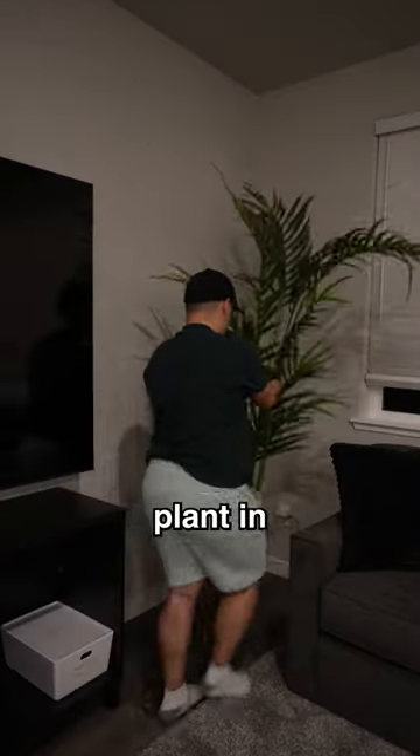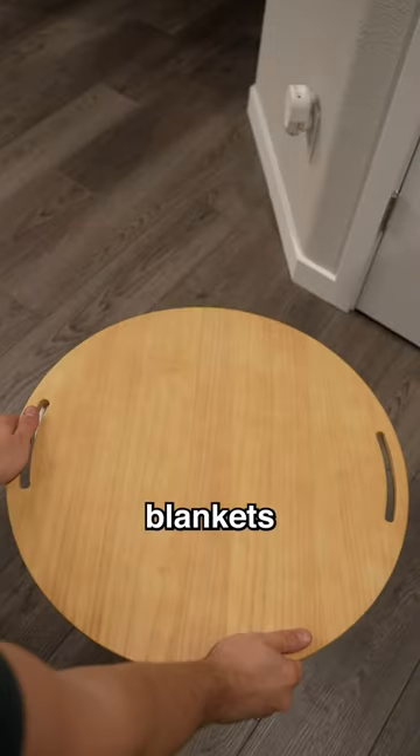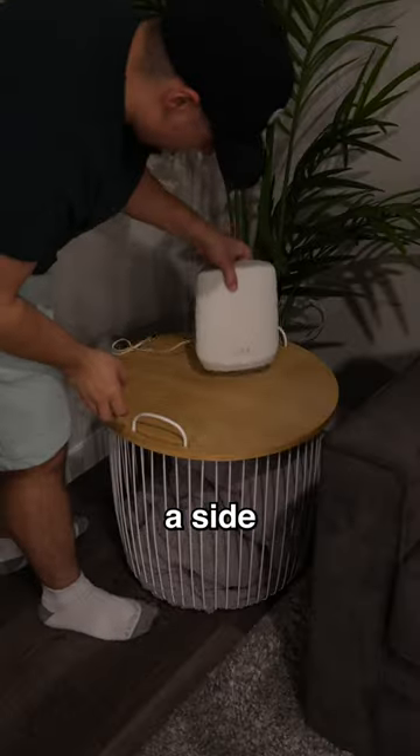After that, I added an Ikea plant in the corner. Next, I found this wired basket that you can put pillows and blankets in, and it also doubles as a side table.